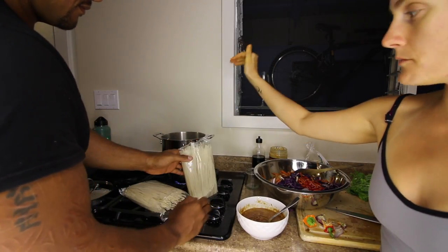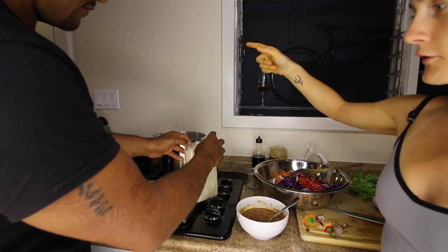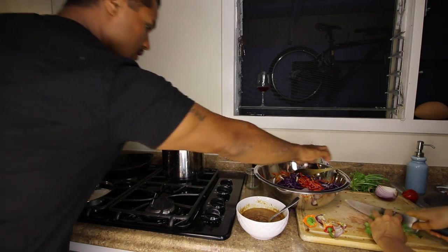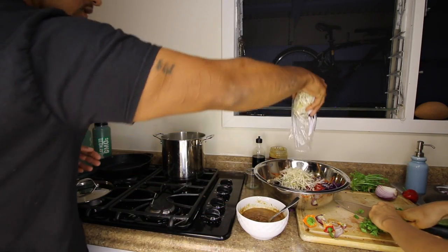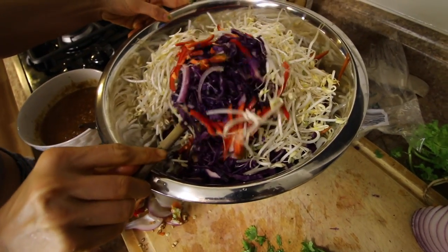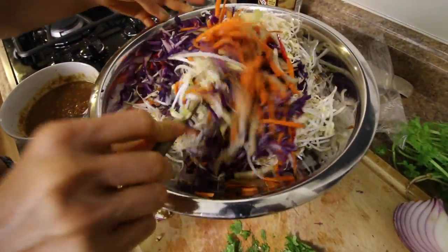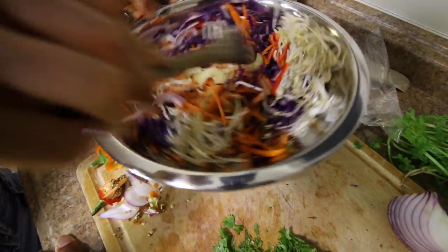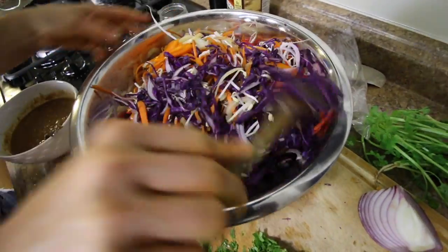With rice noodles like these, you just put them straight into water that has come to a boil, then you turn it off right away, and you just let them sit for about 12 minutes. Make sure they're completely submerged. Throw in the mung beans — the whole thing. The residual heat from the vegetables having been cooked will help to soften those mung beans a little bit, but I do not like to over-soften mung beans. Otherwise they just start to purge all of their water and it gets pretty gross.